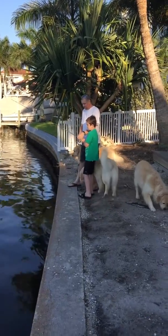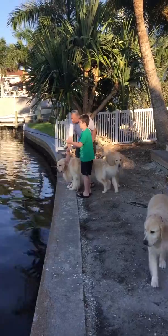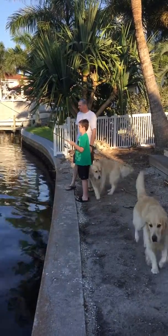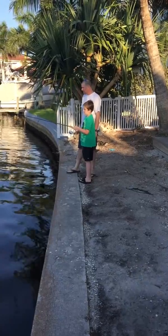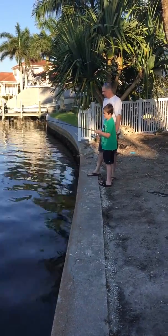Come here, boys. Reel it up the rest of the way. Come on, guys. Come on, get out of the way. Diesel, come here. You're almost done. Come over here. It's okay. Just keep reeling. Even if you don't catch anything, it's still good practice.